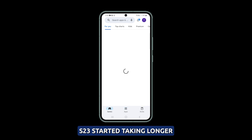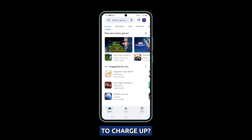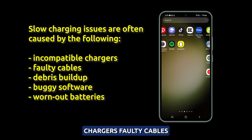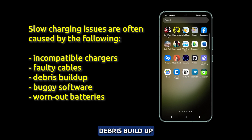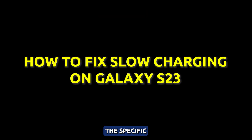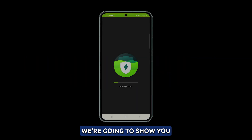Has your Galaxy S23 started taking longer than expected to charge up? Annoyingly slow charging times can result from incompatible chargers, faulty cables, debris buildup, buggy software, and worn-out batteries. Identifying and troubleshooting the specific cause is key to restoring fast charging speeds, and that's what we're going to show you in this video.